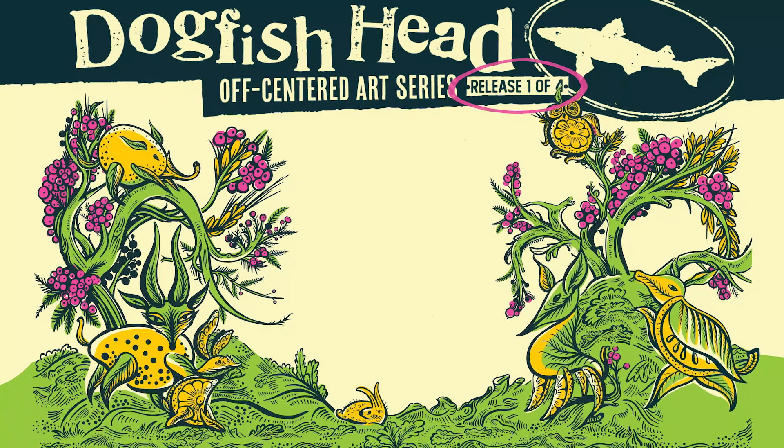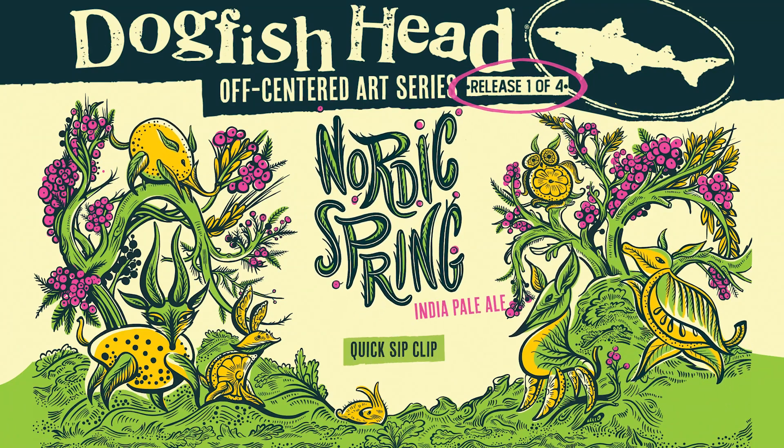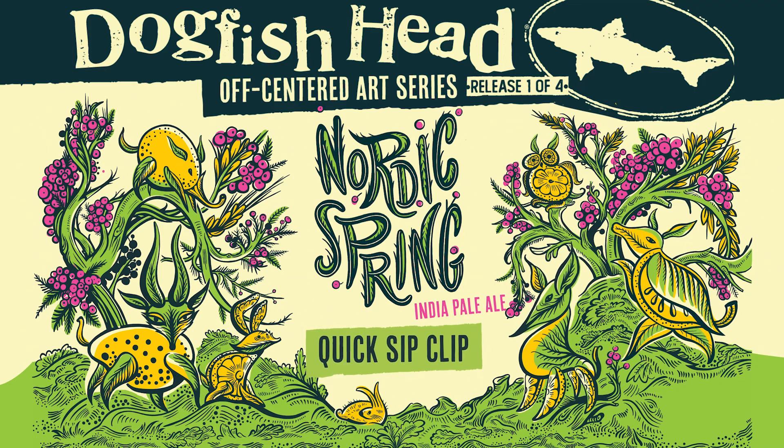Sam Calagione here, founder and brewer of Dogfish Head Craft Brewery, and kicking off our 2023 Art Series lineup this year is a super citrusy, hazy IPA called Nordic Spring.